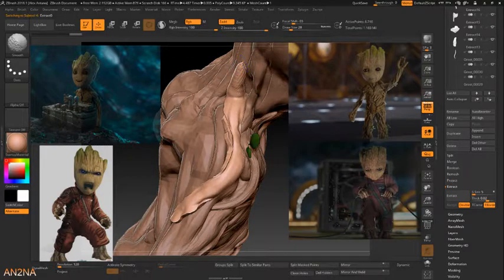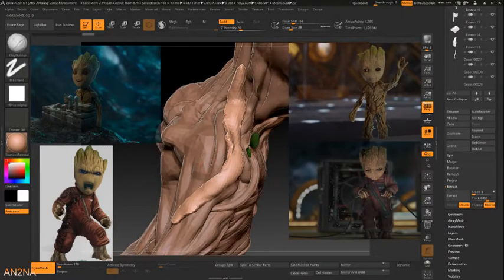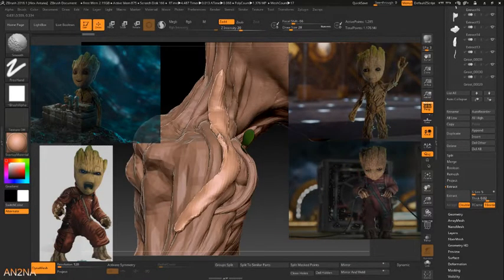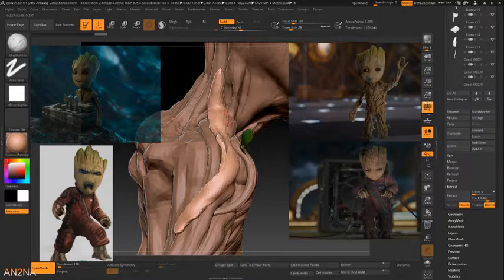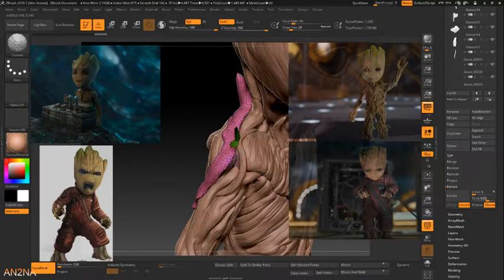Now you've got some geometry artifacts - you can clean it up, probably using dynamesh and going from there. You can see now the model's kind of a little rough there. Let's see something real quick - yeah, that's what we got. I don't know if it needs more resolution - let's see.